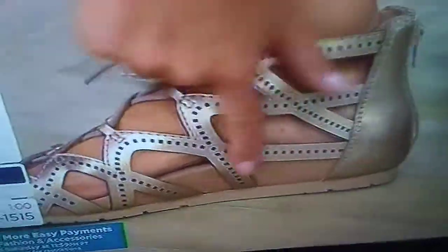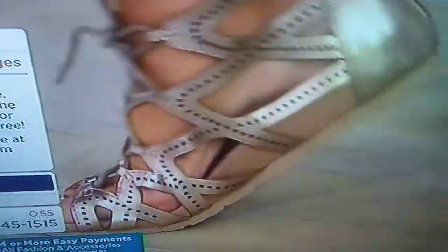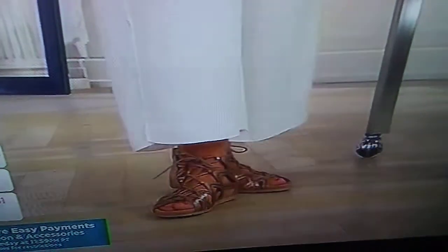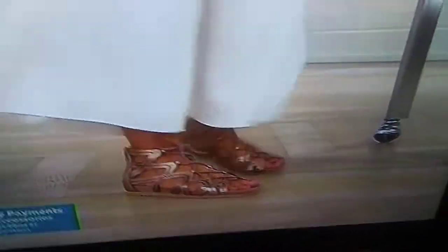You can see that arch support that comes up and greets my foot. It's the same PowerPath footbed that you see in all of them, but it's just really amazing. This is a quote-unquote flat taken up a notch. Look at what it does for my outfit in the titanium.